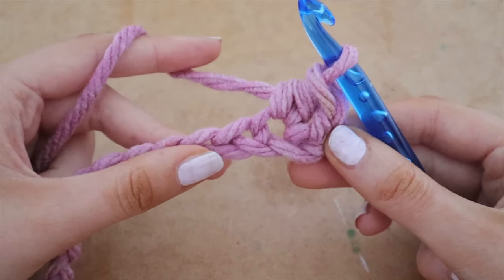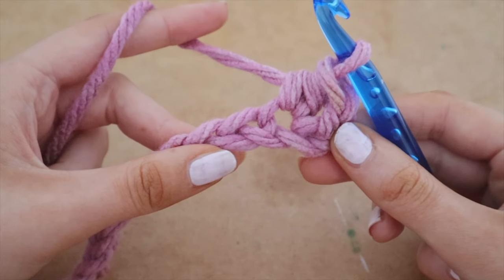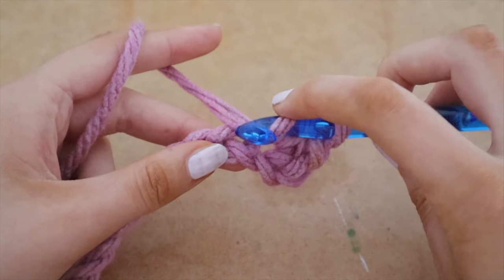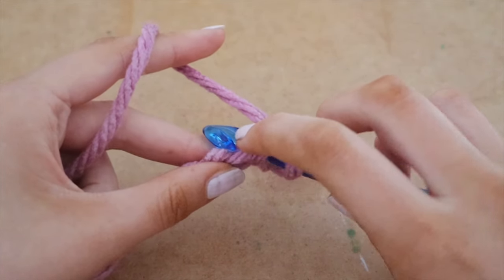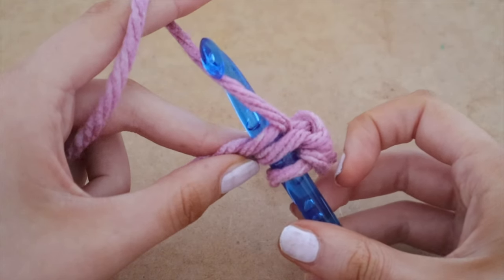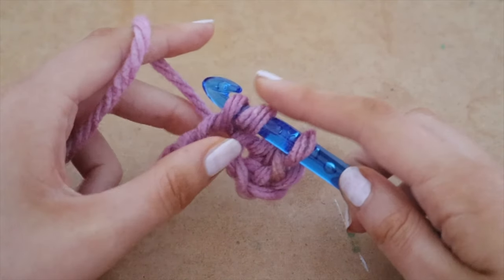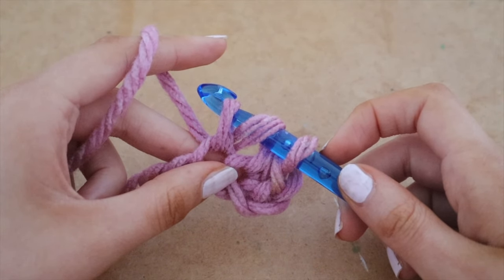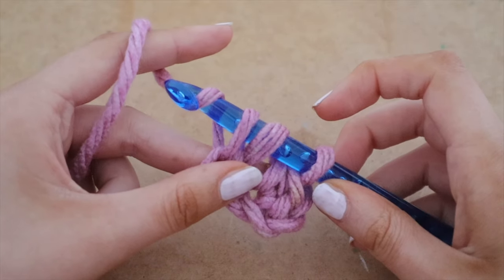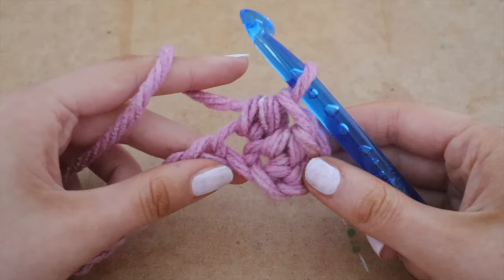For the next stitch, go into the space right beside your last half double crochet. Loop the yarn around your hook and insert it into the next space. Loop the yarn around your hook and pull it through the space — three loops on your hook. Now yarn over, pull it up counterclockwise, loop it around, and pull your hook right through those three loops. That is your second half double crochet.